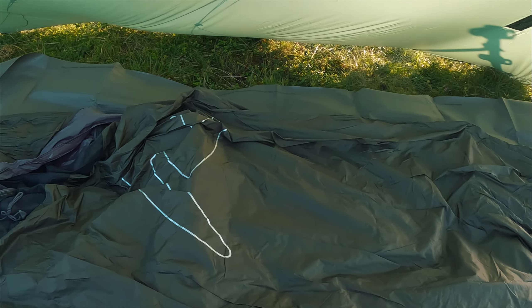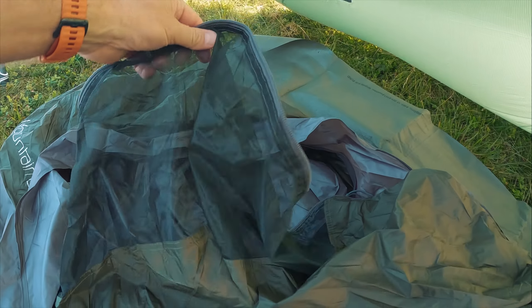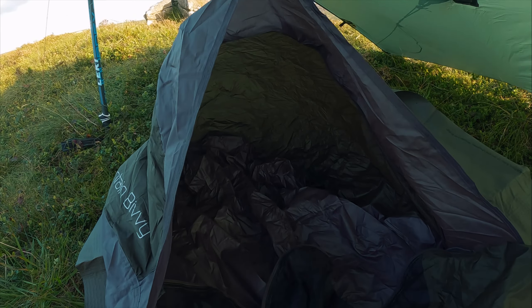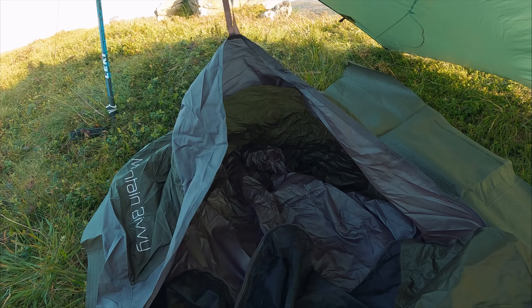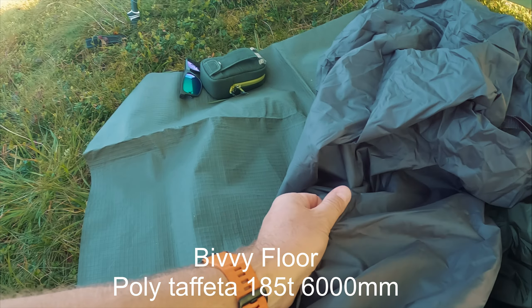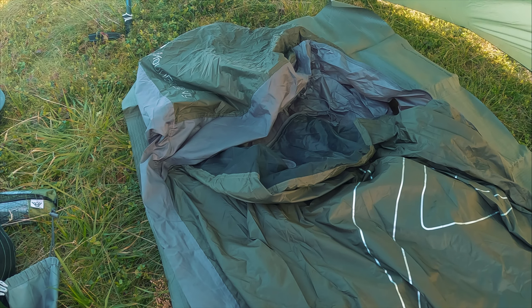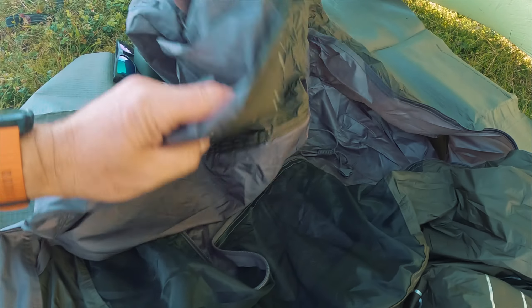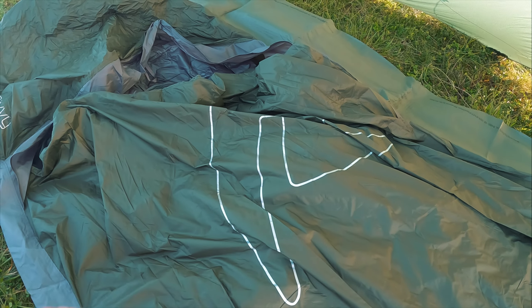There's your zipper. It does have a bug net mesh inside so you can zip yourself — cocoon yourself in. It also has a section I can pull slightly above my head to keep it off your face, which I might try. The groundsheet — the bottom — feels really tough, which is quite good. I think it's 6,000 millimeter hydrostatic head on it, so it should be fairly waterproof. And the top is 380 ripstop nylon.